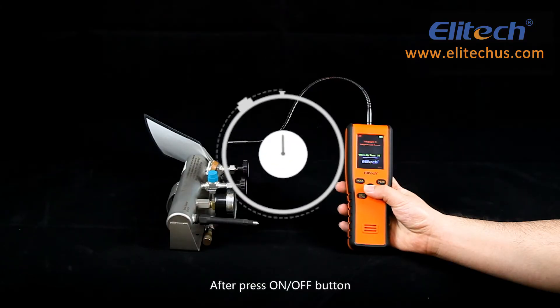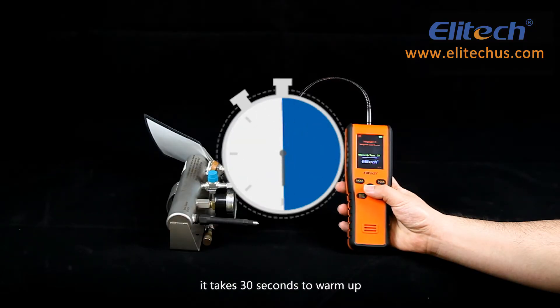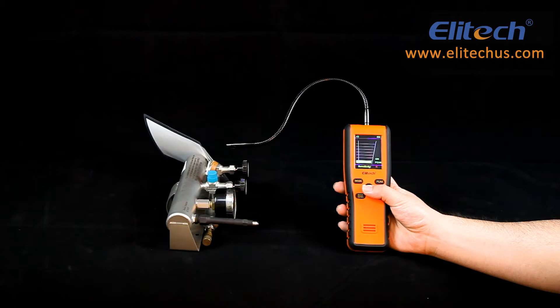After pressing the on-off button, it takes 30 seconds to warm up, until it beeps twice per second, indicating it's ready to work.